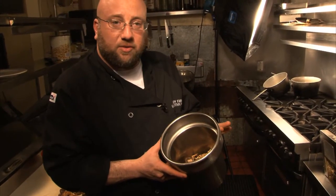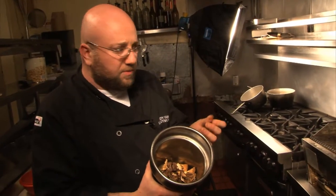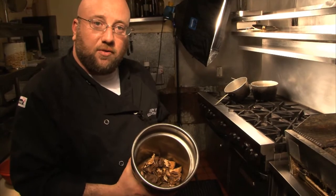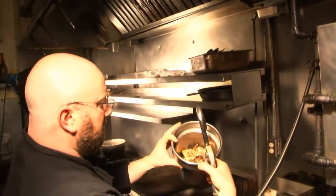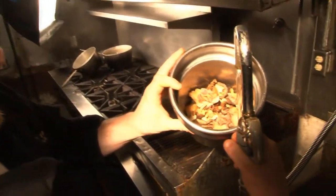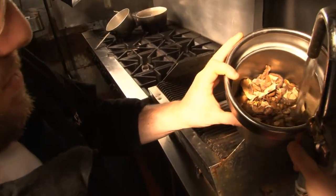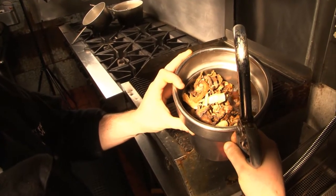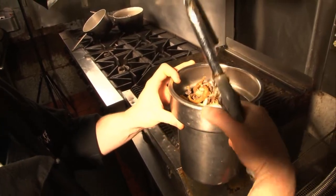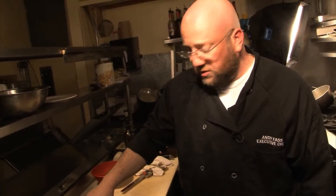What we're going to do is just add some hot water to them. This will reconstitute the mushrooms, give them a nice texture, and also bring out some more of the flavor that are captured in the dried mushrooms. We have some hot water right here. We're just going to set these aside for about 20 minutes or so until they get nice and soft.